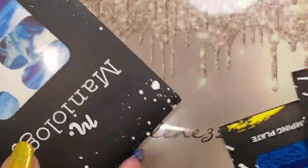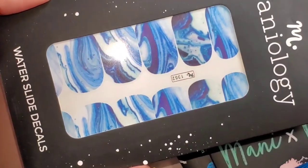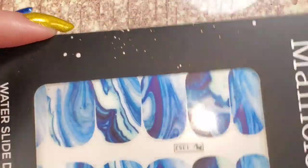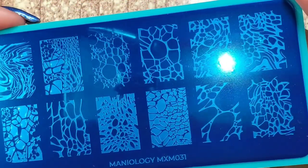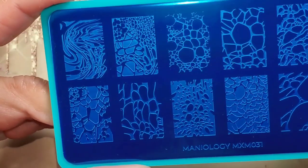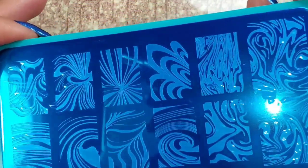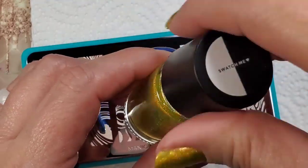The box comes with two plates, and this month you also get some water slides. I do have other Maniology water slides I've never tried, so I'll use those so I don't have to open the winner's. Here are the plates: this one is a bubble or fluid art-looking plate, and the other one has swirly water marble designs.